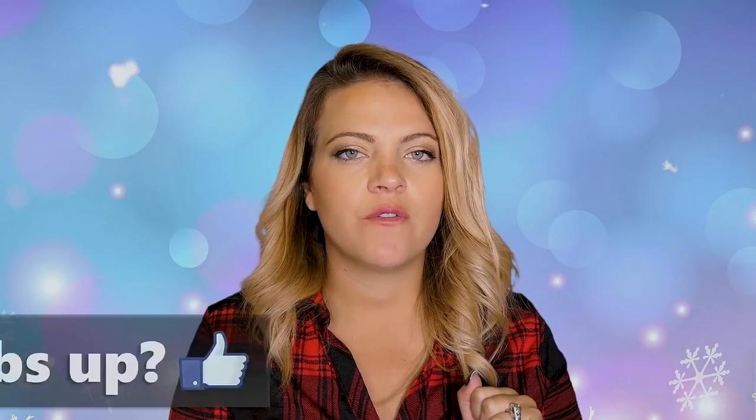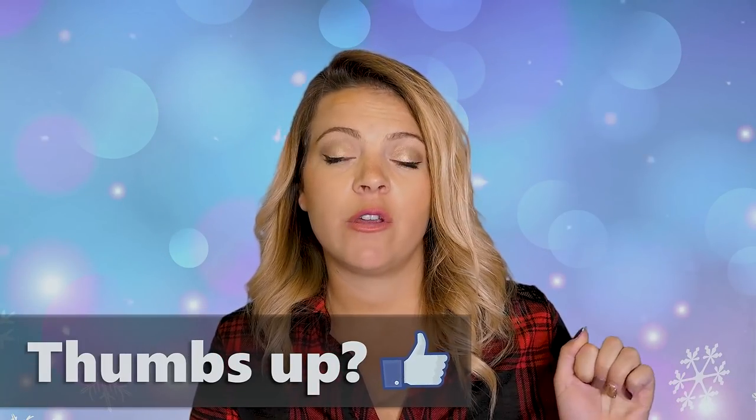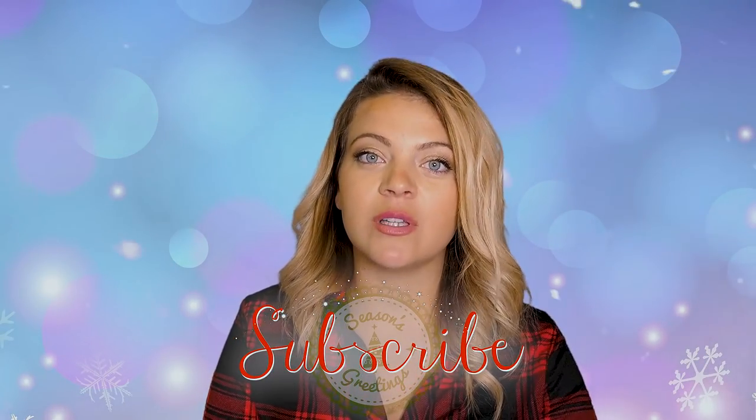Hey guys, welcome back to my channel! Today I'm telling you guys some more gift ideas with your Cricut for her — that means for mom, your sister, your aunt, your sister-in-law, your best friend, anybody that's a her. This one is for adults, not teenagers — go watch the teen girls video if you're looking for that. Guys, listen up, or women, if there's something in here you want to drop a hint about, go ahead.